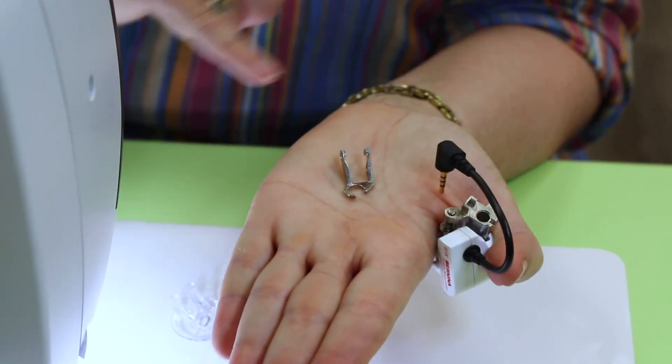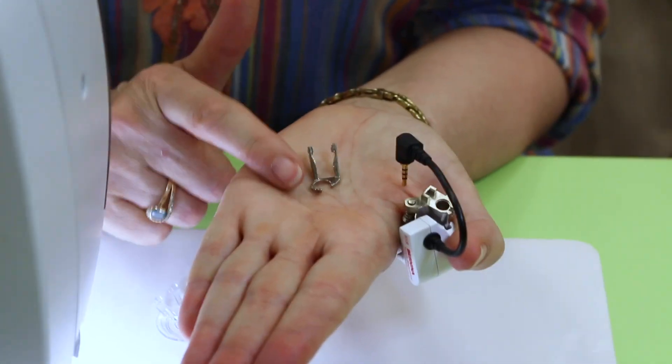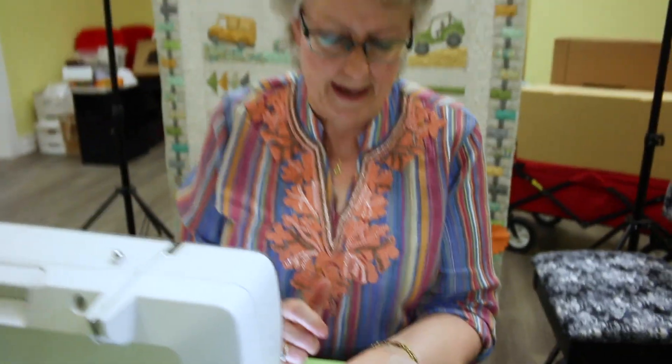Sometimes I will use the open circle one for raw edge applique because of the opening there — I can see where I'm going. The only downfall with this one is if you've got loose threads hanging out it will sometimes catch, so you have to be careful of that.